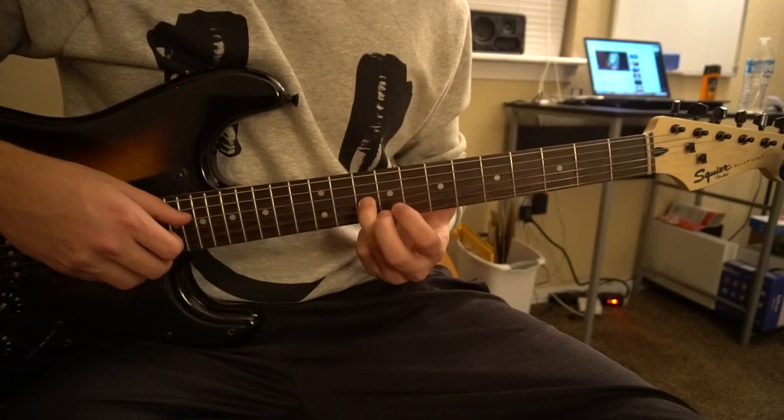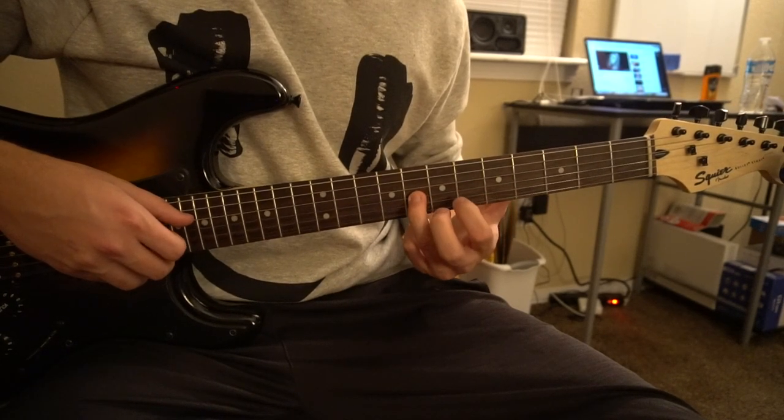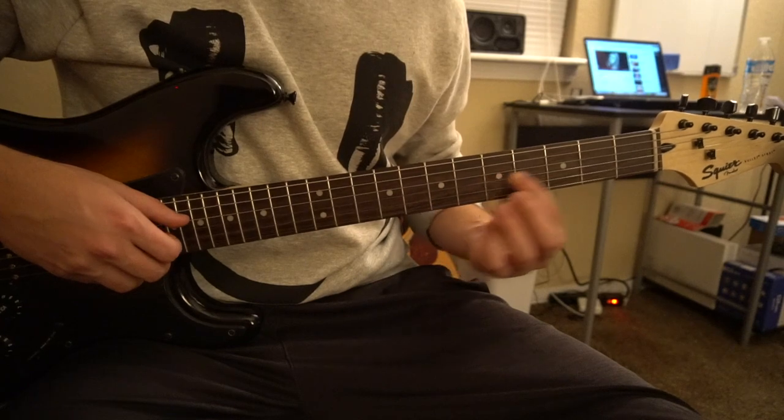So: eighth fret, slide to the tenth, back to the eighth fret, sixth fret, eighth fret, sixth fret, fifth fret, third fret.